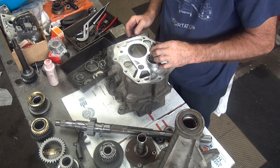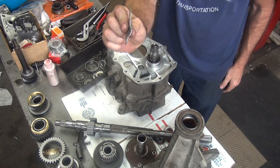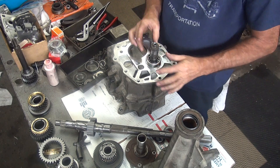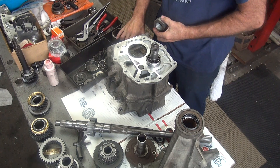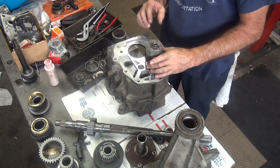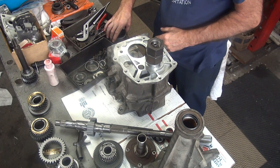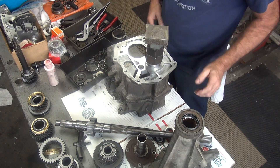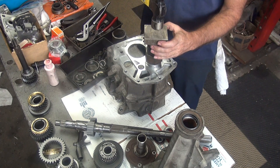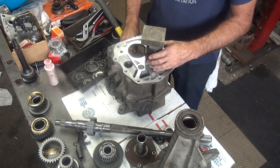Now we take our bearing and do the same trick on lifting it up. Take that plate again that I had before and make the gear down there engage our gear. Use my same precision tool as I used before — except that's not the one, here's the one we're looking for. Perfect. Let it self-center a little bit.